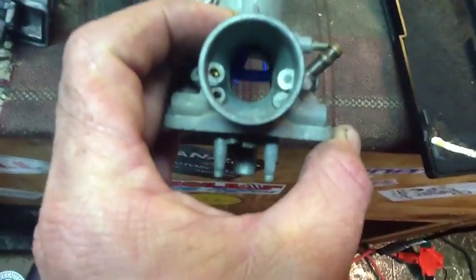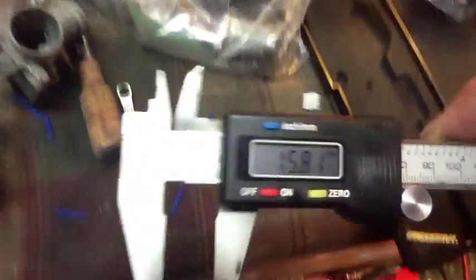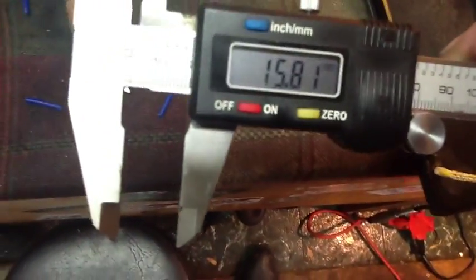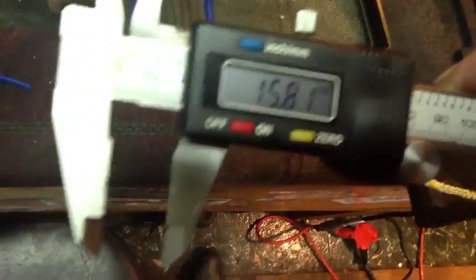Here are the 18mm cans — you can see the different airjet in there. I have to eat crow: 66 Sprint is right, the Venturi of the 18mm is smaller; it's 15.81mm.